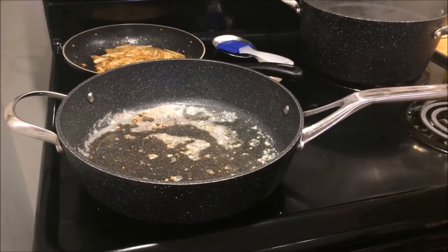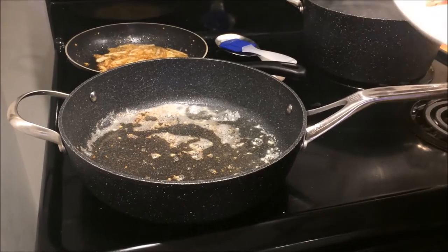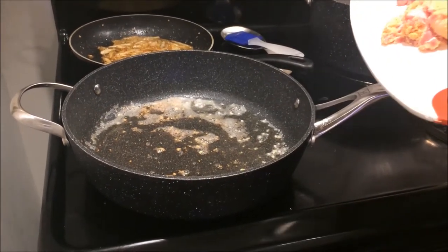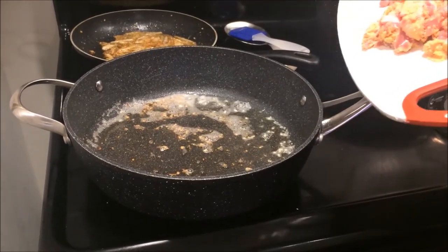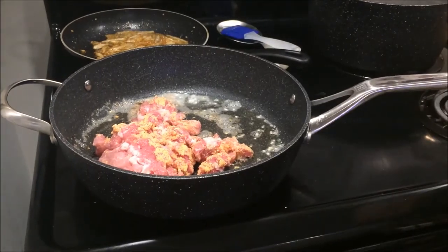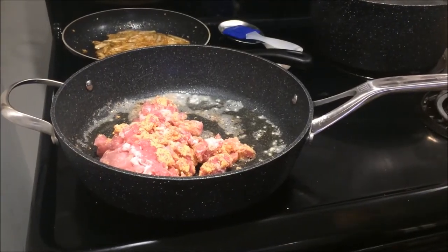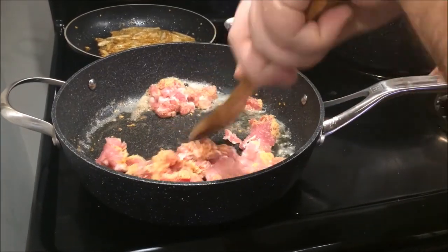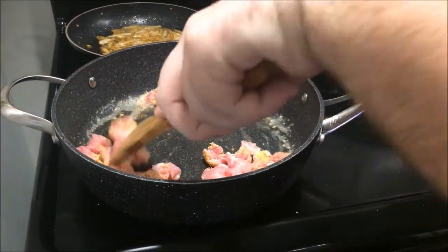Once you've cubed your peameal, or your bacon, or your pancetta — whatever protein you guys are using — once your pan is nice and hot, you're going to add it in. You're going to want to hear that sizzle. That's how you know it's hot. And then you're going to go in until all the sides are nice crisp and brown, and then you're going to remove this from heat.